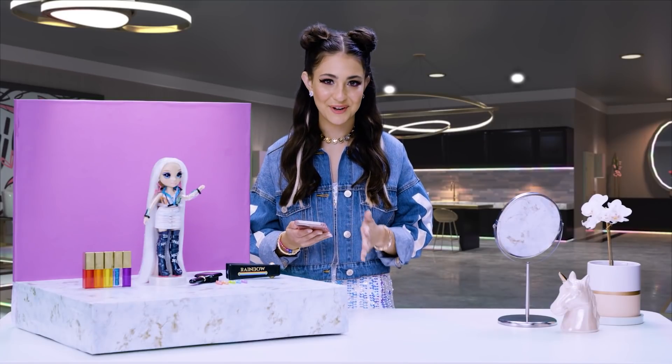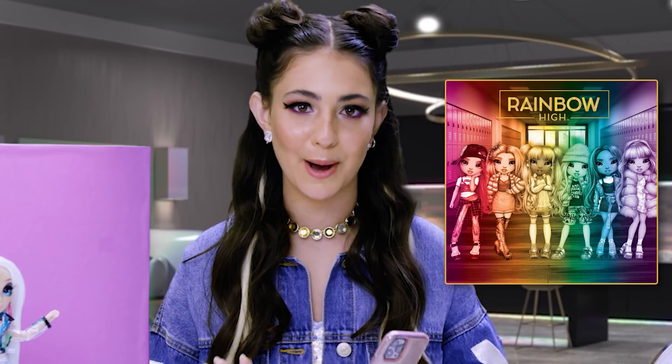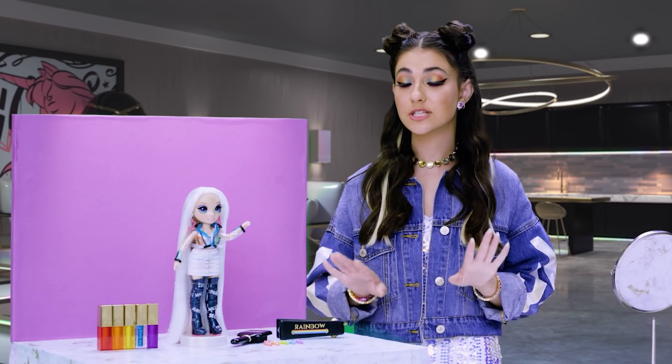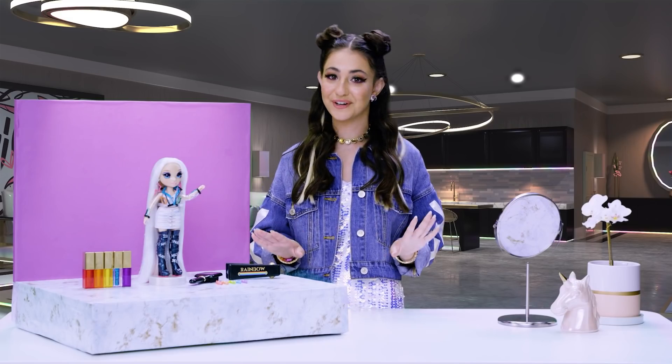I just got a notification about Rainbow High, the animated series. I'm obsessed. Amaya is totes one of the stars. She's a small town girl with a big love of fashion. Rainbow High is the place for her to flaunt her true colors.